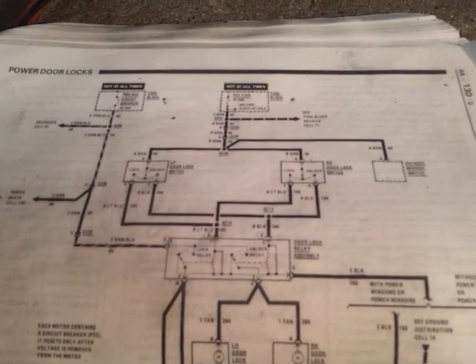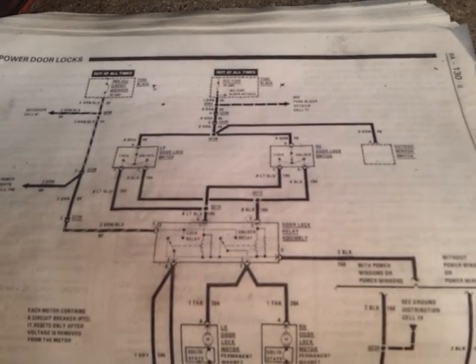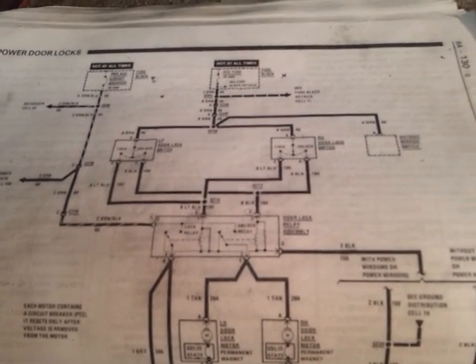Hi guys, I'm back. This is part two to my video of how to troubleshoot a faulty power door lock system on your car.